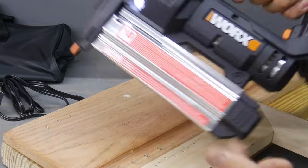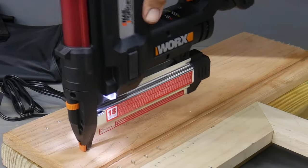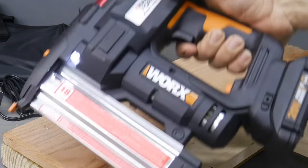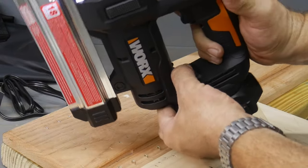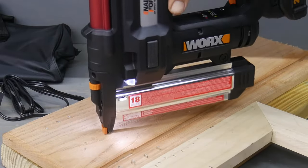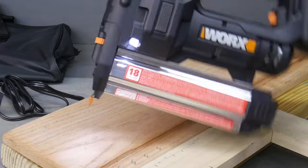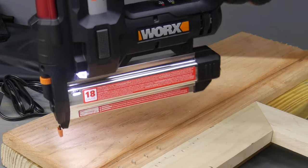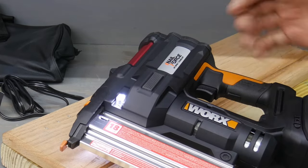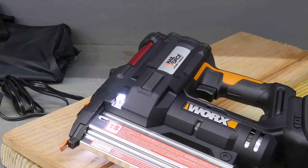In single fire mode, if I shoot it and then push again with my finger still on the trigger, I'm getting nothing. Now if I go into rapid fire mode, I can bump shoot it — I can keep my finger on the trigger. And that's what they're saying: they're able to get 80 shots in a minute. Let's go ahead and find that out.